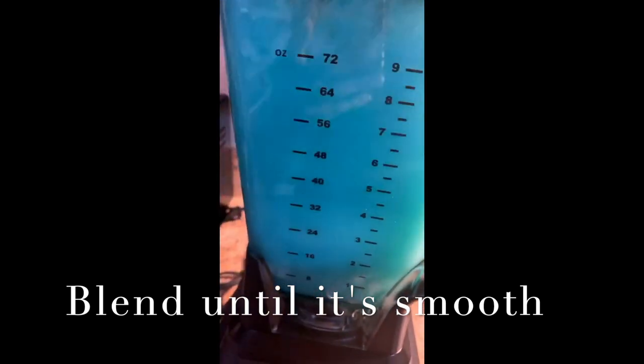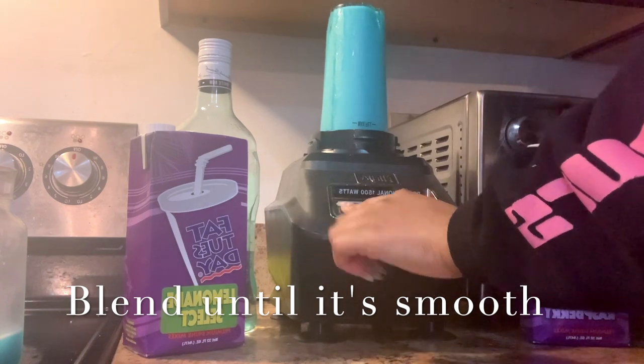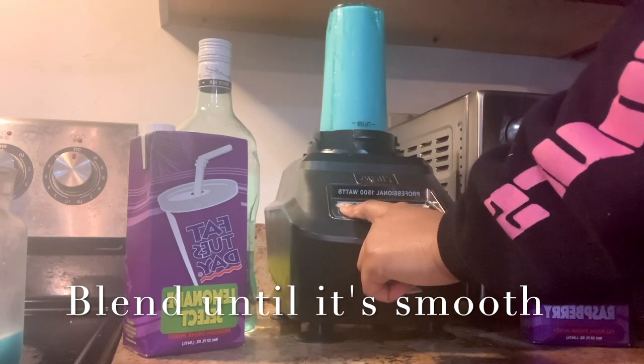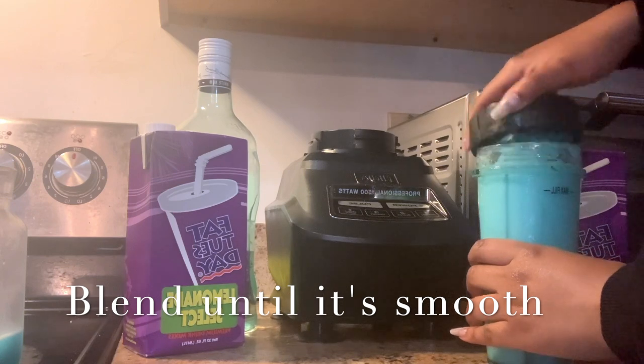Then you start to blend it until it's smooth. At this point I switch containers because I realized it fit perfectly in this self-serving size container, so you continue to blend and basically just check on it and see if it is how you like it.